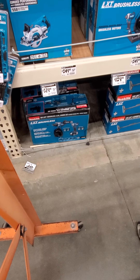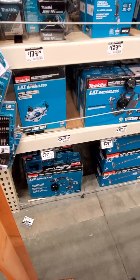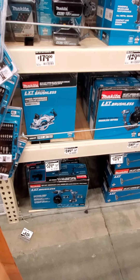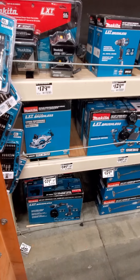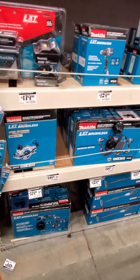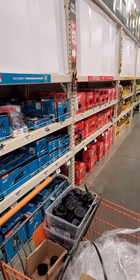Looks like we got the pocket hole jig, which is the new model this year. Don't have any prices on these out yet. Some of the Makita stuff here — drill, X-Lock grinder. Looks like we got the ratchet for $159, the quarter-inch or three-eighths — the one that's universal and switches back and forth.